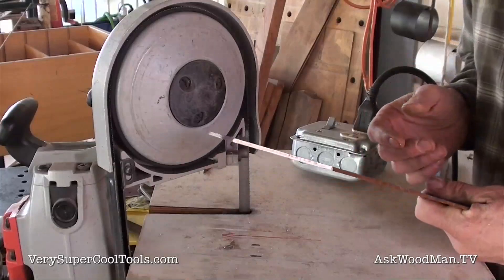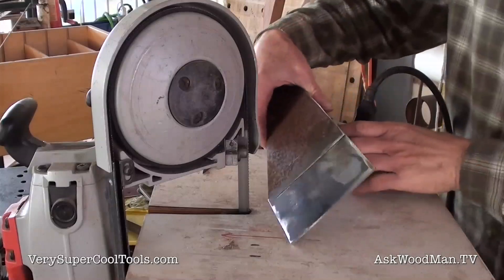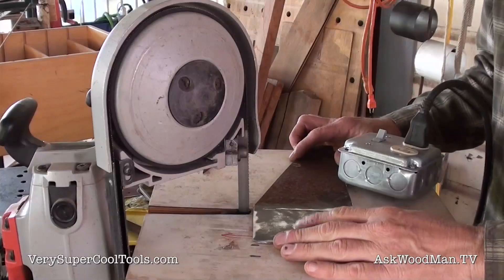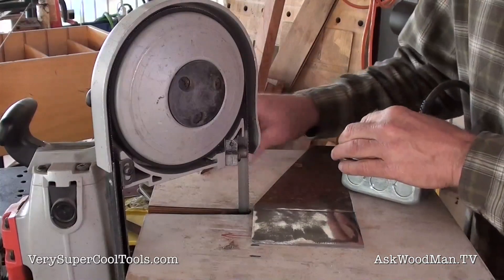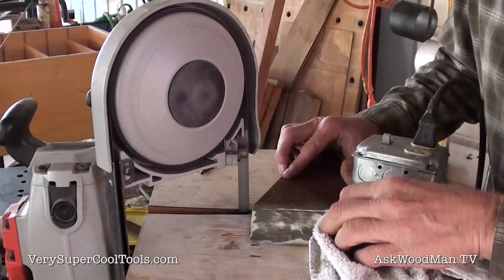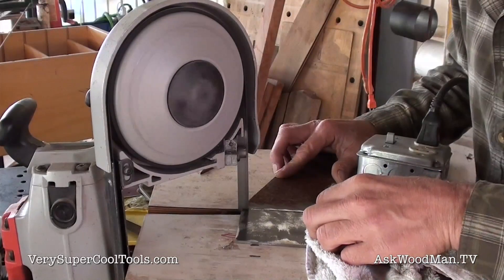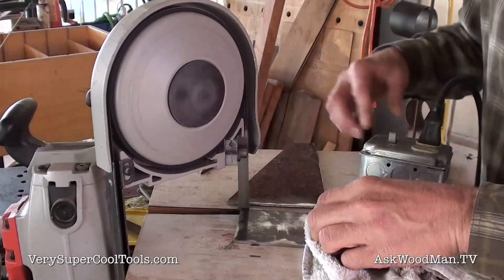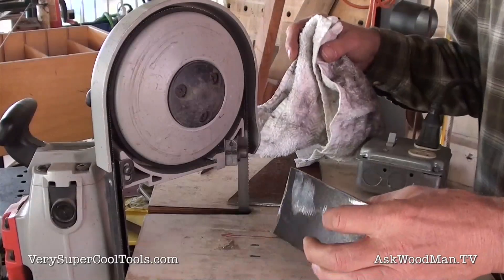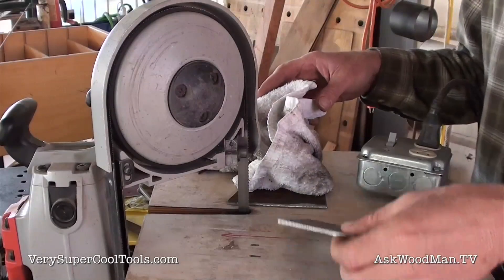Let me grind this while I have something to hold on to, then I'll finish cutting it. That's good enough to be a cover plate on the inside of a Venturi. I'll hit it with just a little bit of clear enamel spray and keep it from rusting. This is 11 gauge steel — I just had a bunch of this, that's why I cut it out of a piece of scrap.